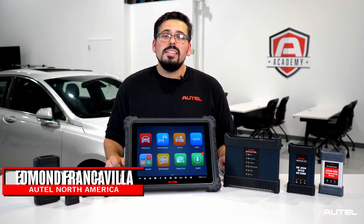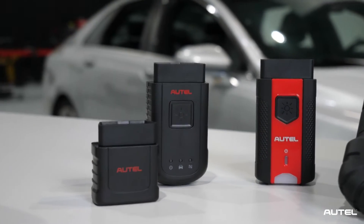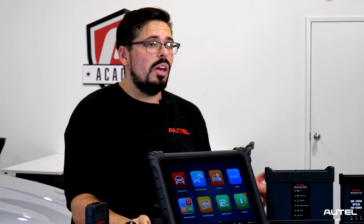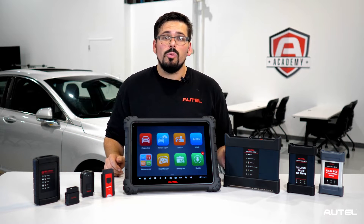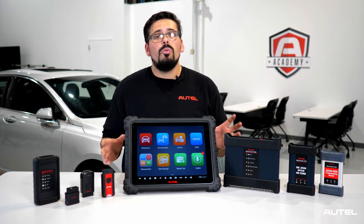Hello everyone and welcome back. In today's Autel Tech Tip, we're going to be going over how to update your VCI or your vehicle communication interface. Today we'll be referencing the VCI 200. It is the same procedure as the other VCIs we have available, like the VCI Mini, the VCI 100, or any of our J2534s. Using the tablet and making sure your VCI is updated ensures you have the latest features and the greatest software available.